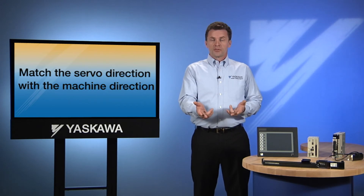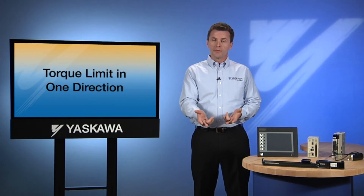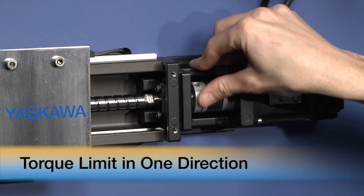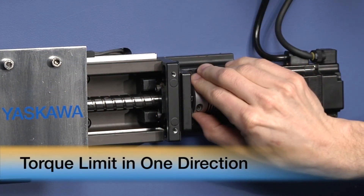For example, the servo may use a protective torque limit in one direction, but not in the other. I can manually overpower the motor in one direction, but I can't overpower it in the other direction.